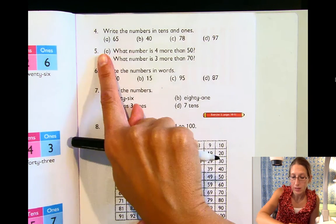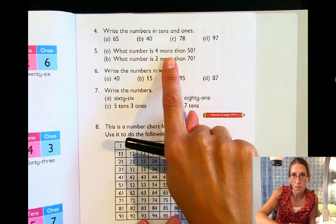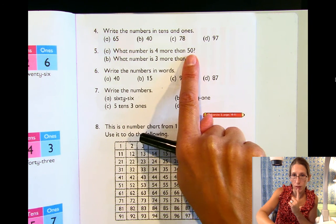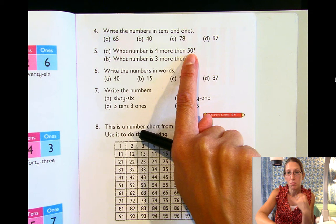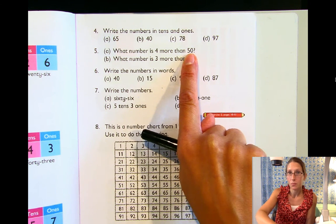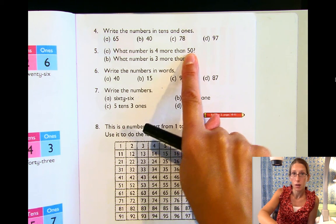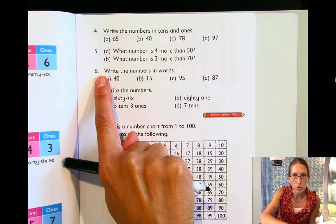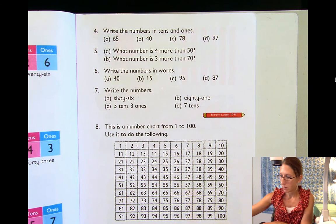Let's take a look at this next one. It says, what number is four more than 50? Four more than 50 — that's the same as saying 50 plus four. Did you say 54? Alright, let's move down to number six.